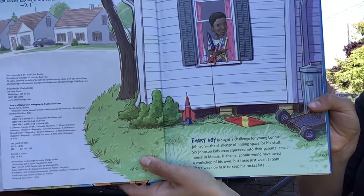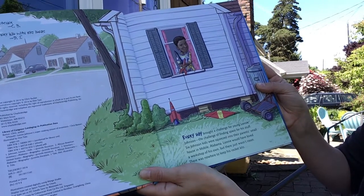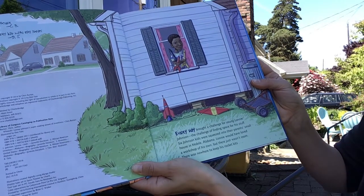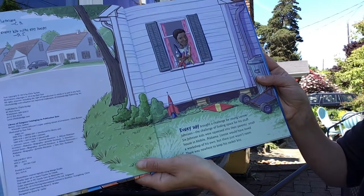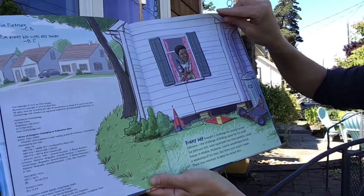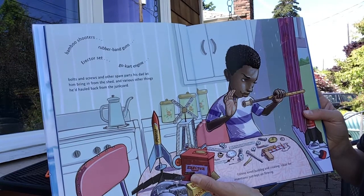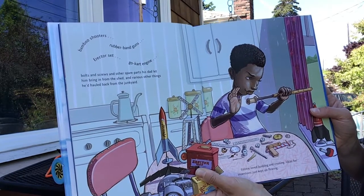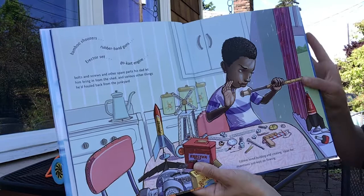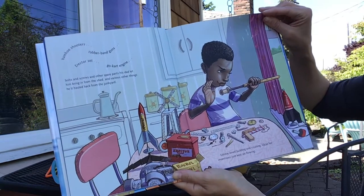The book starts out when Lonnie Johnson was a kid. Every day brought a challenge for young Lonnie Johnson — the challenge of finding space for his stuff. Six Johnson kids were squeezed into their parents' small house in Mobile, Alabama. Lonnie would have loved a workshop of his own, but there just wasn't room. There was nowhere to keep his rocket kits, bamboo shooters, rubber band guns, erector sets, go-kart engine, bolts and screws, and other spare parts. Lonnie loved building and creating. Ideas for inventions just kept on flowing.